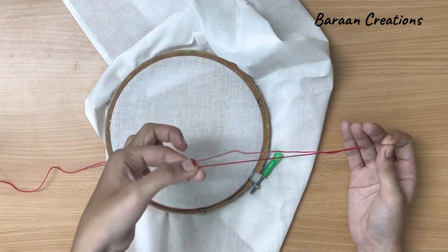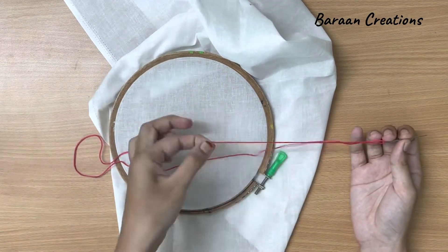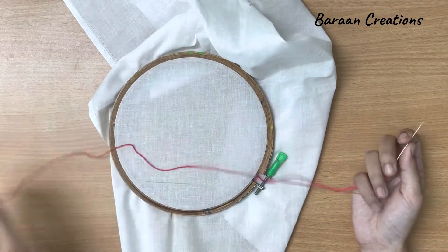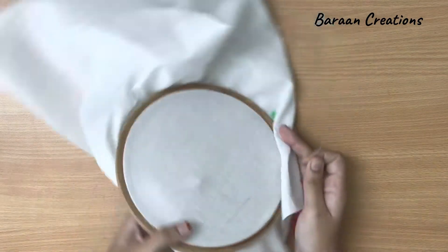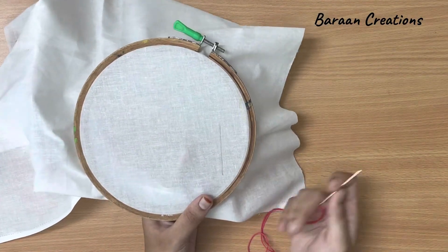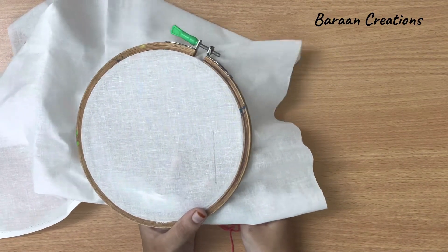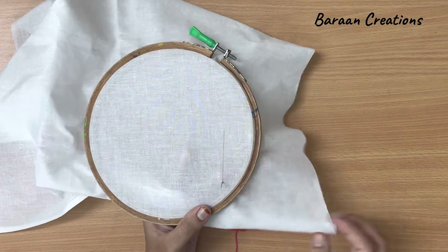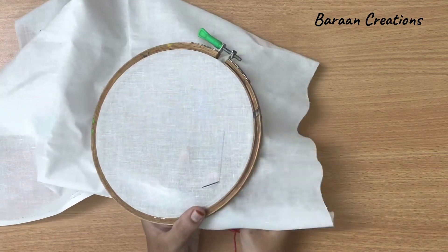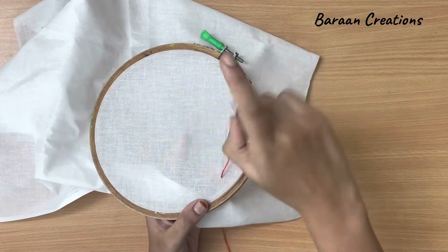I have left one side as it is. Now draw a straight line or a curved line — your desired shape which you want to put in the chain stitch. Then insert the needle from below and pull it up.